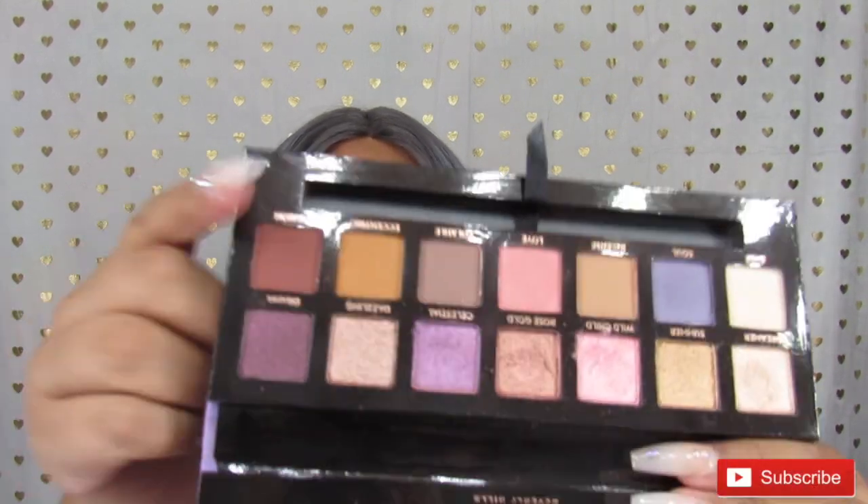Maybe I'll do another look using the other brown shades, but for now I wanted to use the more colorful ones — Love, Sole, and Eccentric. I hope you guys enjoyed this video, don't forget to give me a big thumbs up if you did, and I will see you in my next one!